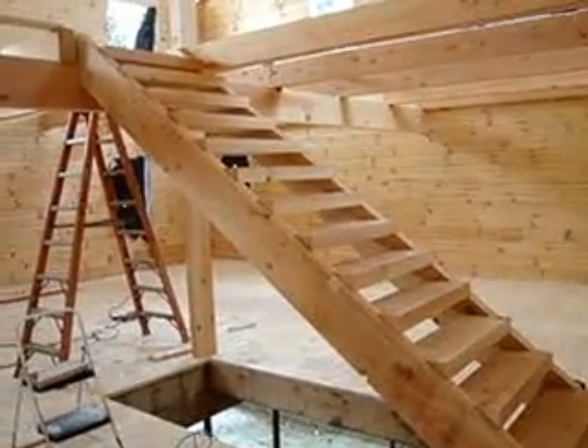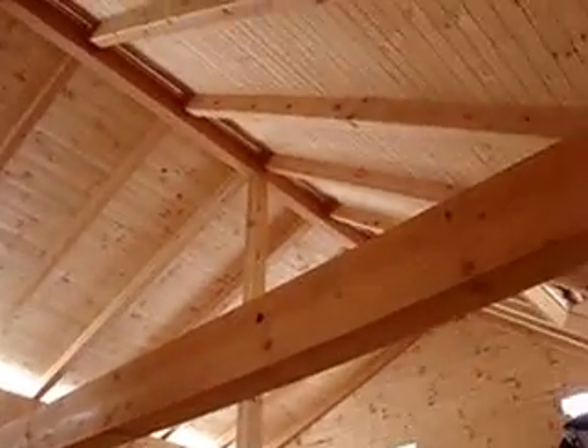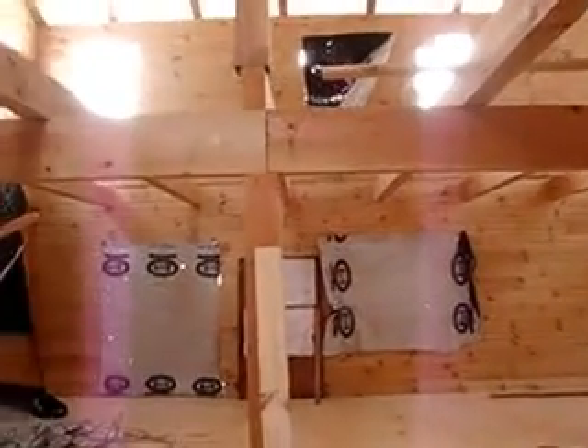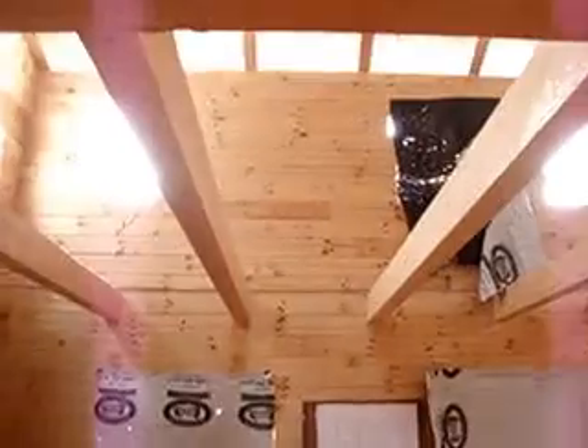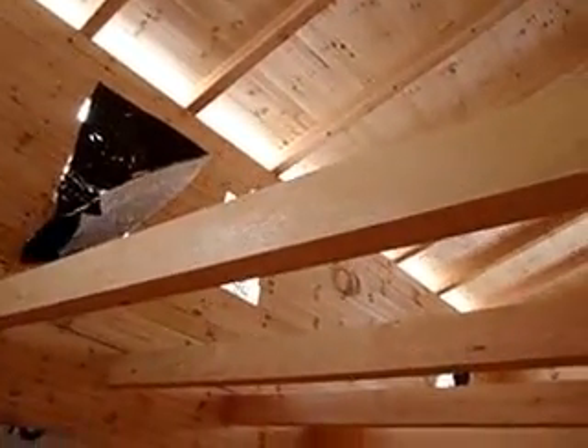This is Mike Humpherts from Patriot Log Builders. We are in Mike Dinderman's house. Here you can see the beam roof system — this will be the beam floor system above us. We have to run the wiring in it before we put the 2x6 tongue and groove down on this.